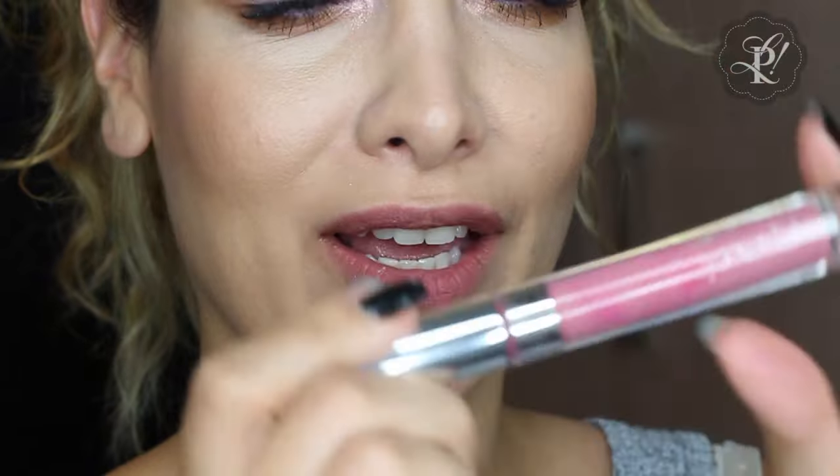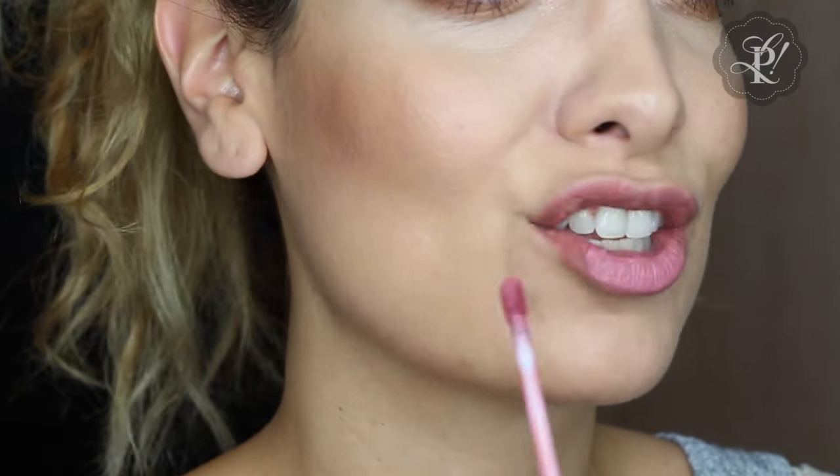I'm going to use this Colourpop glitter — it's a glitter that really, uff, the color never comes off once it's on. We're going to wait for it to dry. If you want to add some extra sparkle, that would be optional at this point.